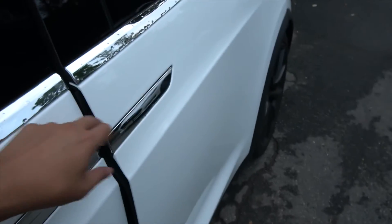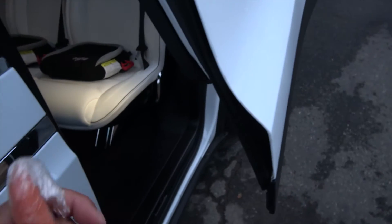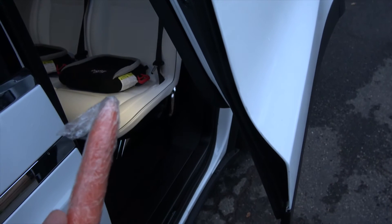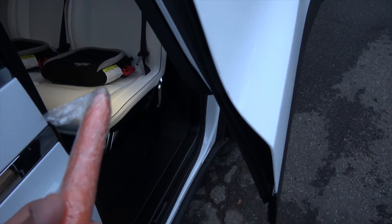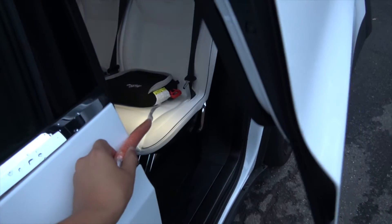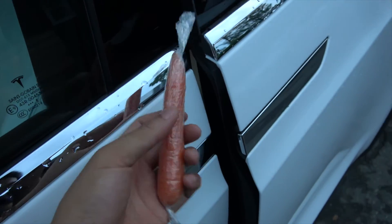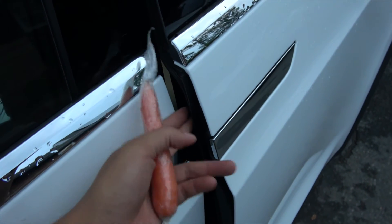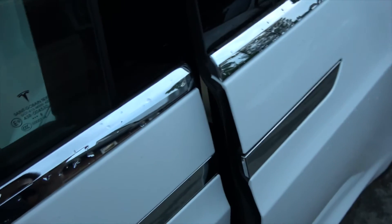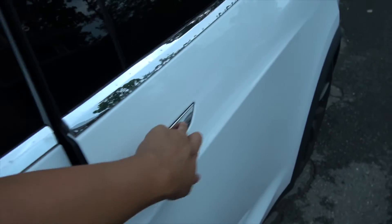Now let's try the pinch sensors on the front side. I'll open it again, touch it to stop, bring out the carrot finger simulator and try it. I need a tripod to do this properly, but let me try — open it all the way, touch right here. The door stopped and there's no damage to the carrot; it did hit the sensor.